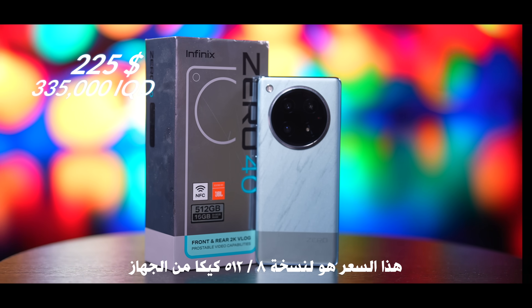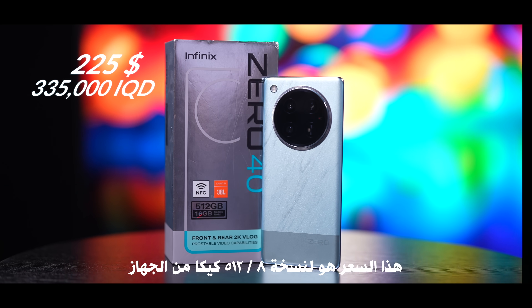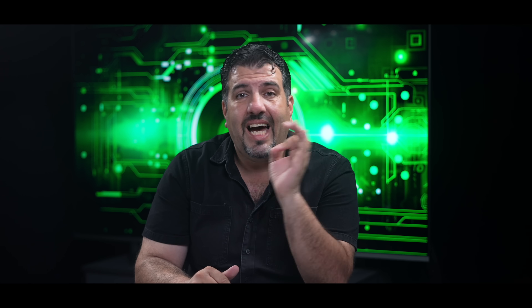وما راح يكلفك غير 225 دولار أو 335 ألف دينار عراقي تقريباً. وعادة عن كاميراته في الجهاز عليه منه كجهاز أساسي. لازم تكمل وياي الفيديو الأخير حتى تعرف كل القصة من الألف للياء. مرحباً أنا حسن وأهلاً بكم في فيديو اليوم.